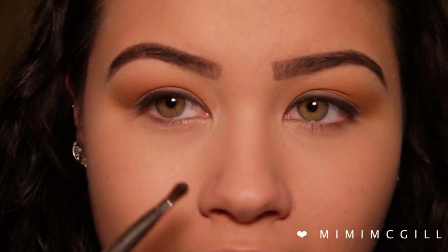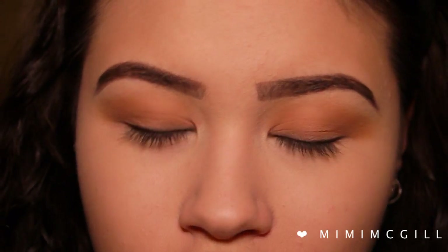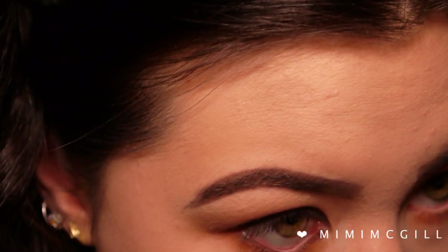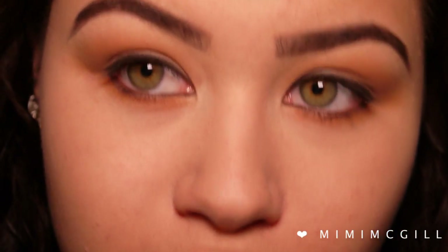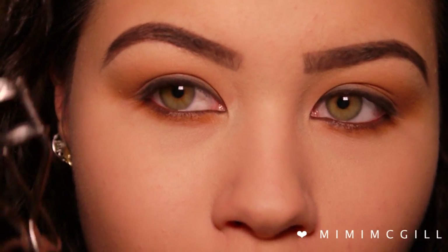For my lower lash line I'm taking a small blending brush and applying the two crease colors underneath my lash line. Because her look was quite glam but very soft on the eyes, I'm going to apply some brown pencil liner in my waterline, taking it all the way into my tear duct for that really sultry, sexy look. Now I'm going to curl my eyelashes and apply Roller Lash by Benefit.